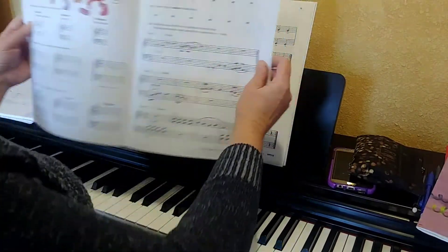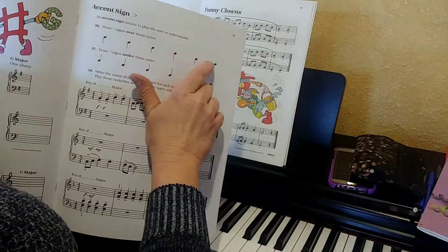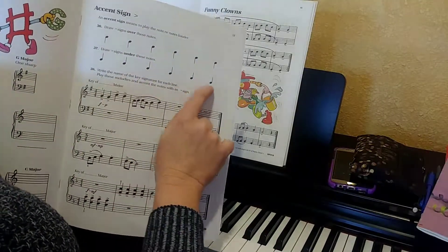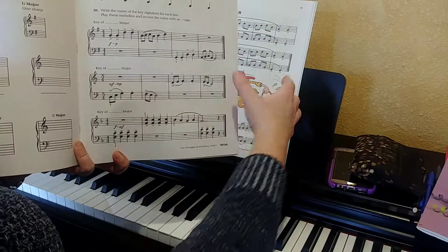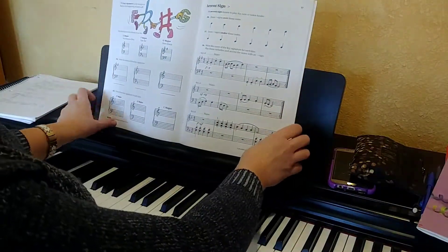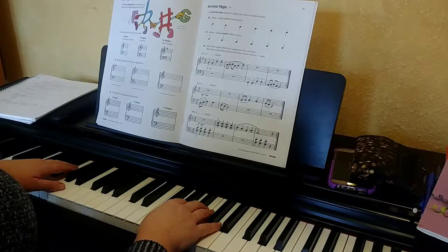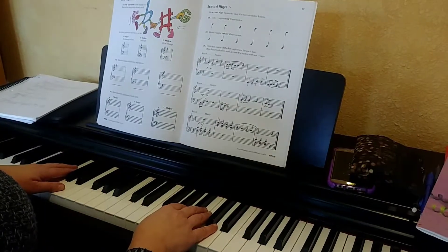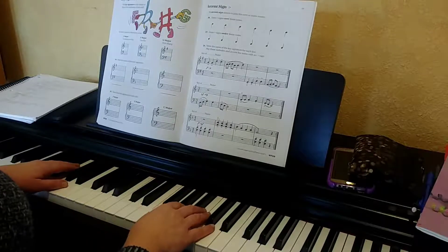What you're going to do here is practice drawing accent signs above these notes and below these notes. Then go ahead and play these songs. I'm not going to tell you what key they're in — each one is in a different key, so see if you can figure them out.